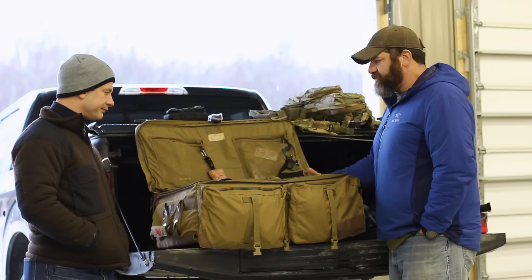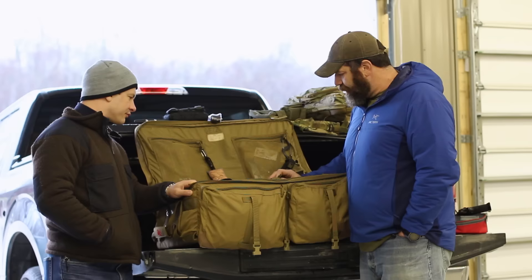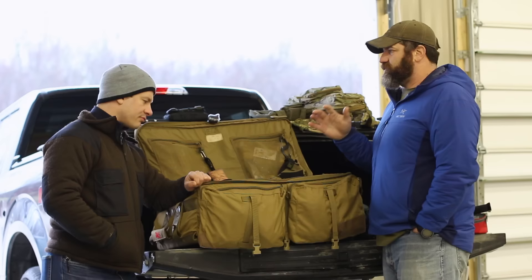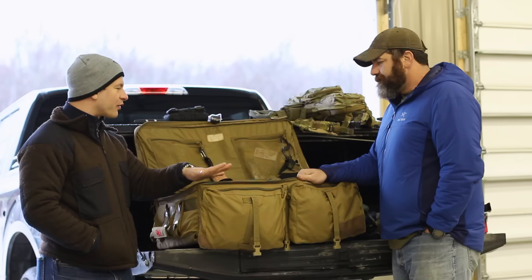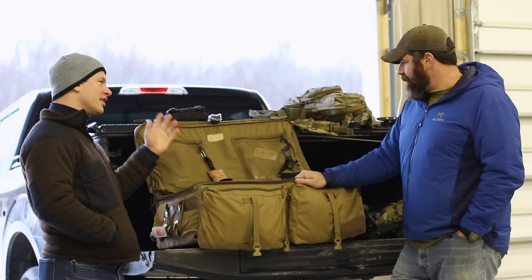Originally these bags were designed for military loadout, SWAT bags — you can put helmets, armor, all those kinds of things. This middle divider pouch is really nice and it's removable. You can put pistols in here — one or two handguns will fit pretty easily. So I can literally have everything I need in one kit and just grab it and take it to the range. This is very new — the last time we filmed together Steve had three separate systems, but now we've combined it all into one.